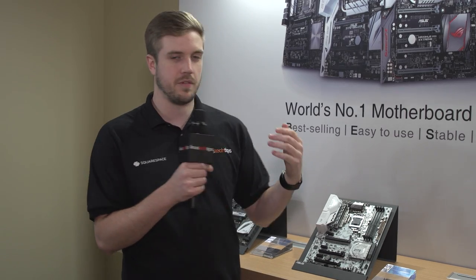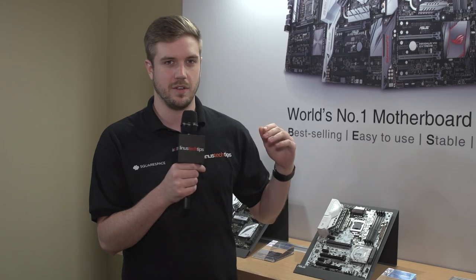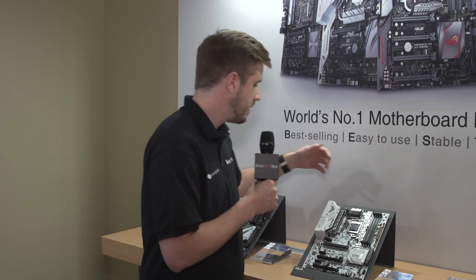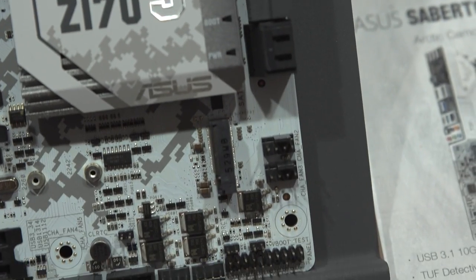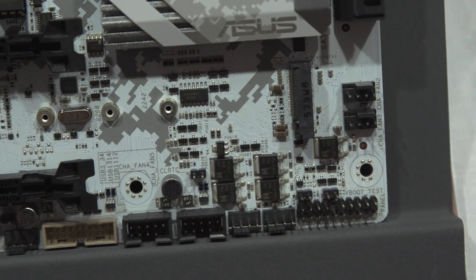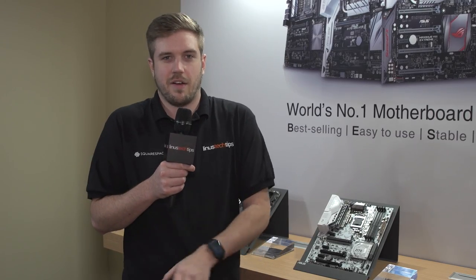I think it looks super cool. In terms of headers and plugins and all that kind of stuff, it has a boatload of fan headers — 11 in total. There's four across the top, three on the right-hand side, three on the bottom, and one in the middle of the board, for a grand total of enough fans to literally take your entire computer off the ground. It's ridiculous.